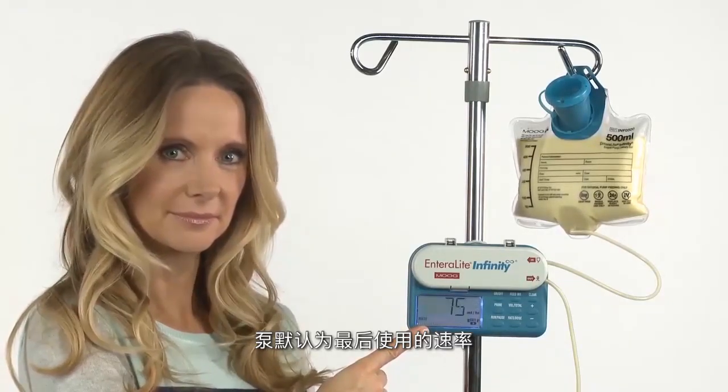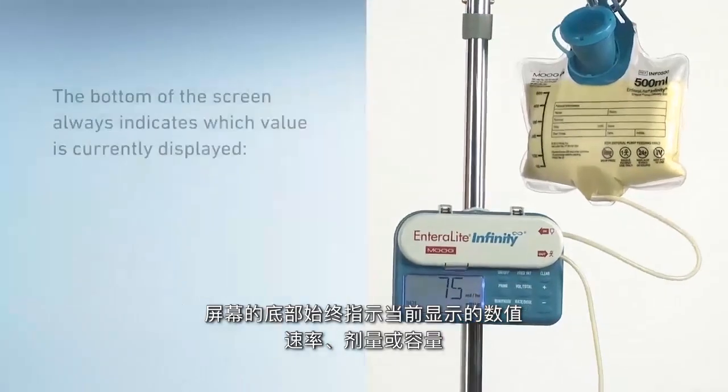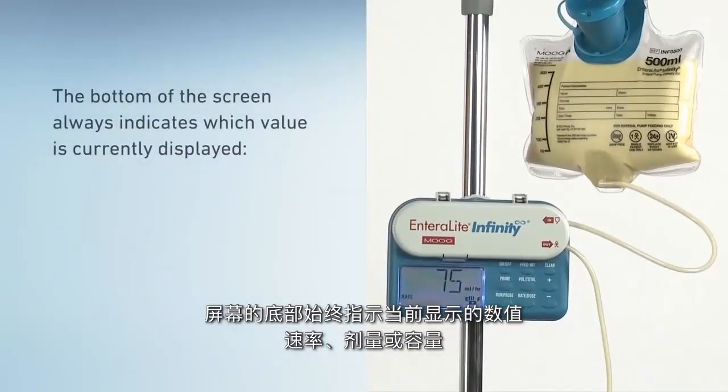The pump defaults to the last rate used. The bottom of the screen always indicates which value is currently displayed: rate, dose, or volume.